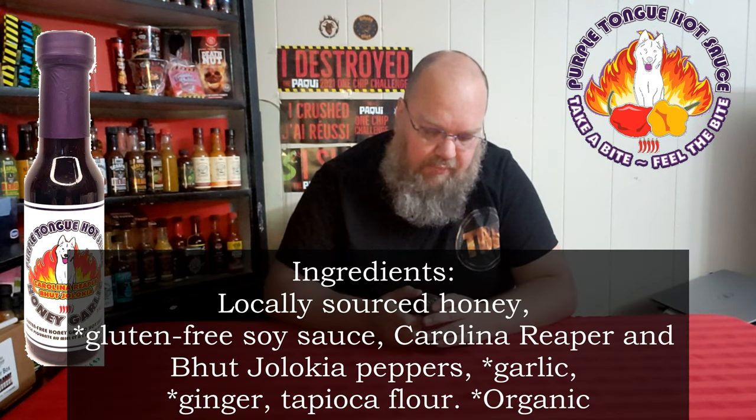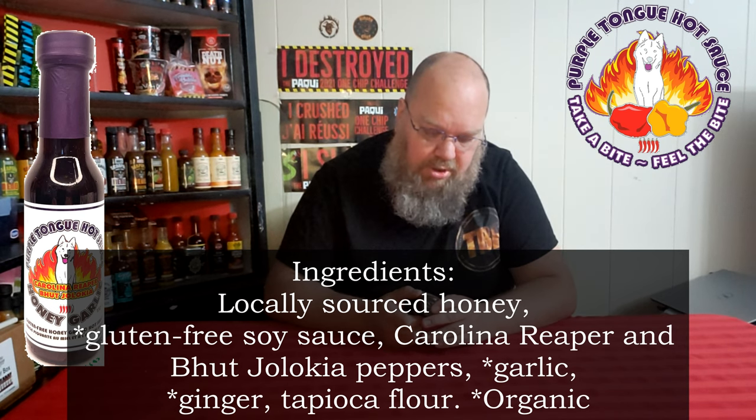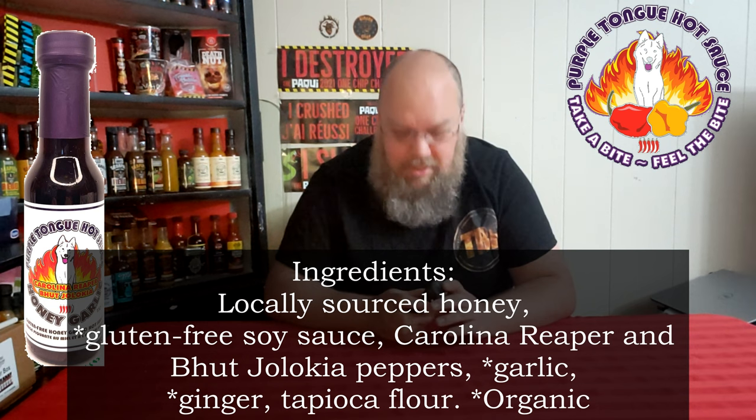The ingredients are honey, gluten-free soy sauce, Carolina reaper and ghost peppers, garlic, ginger, and what I'm sure is tapioca flour. It's organic. There's not a whole lot to this, so she may be a bit spicy.